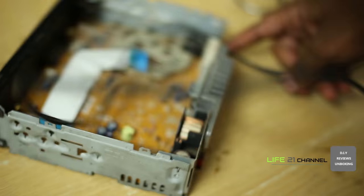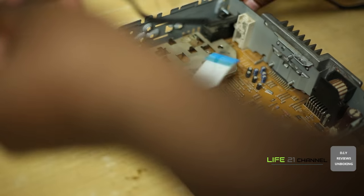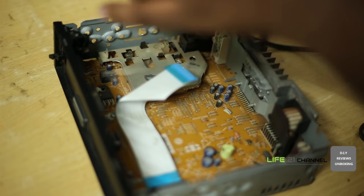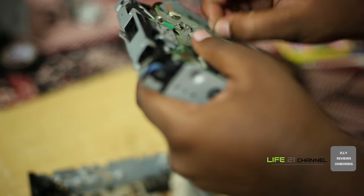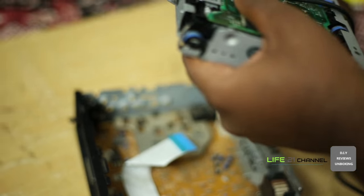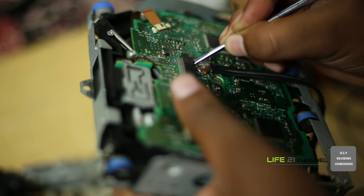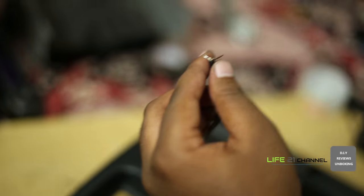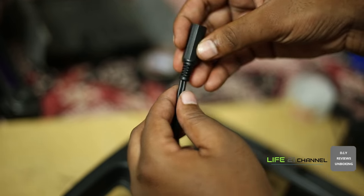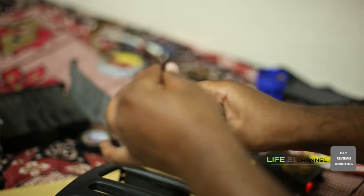Now we are completely finished with the soldering part. Just running the wire from the back side. Just cleaning some mess. Now we are going to solder a 3.5mm female jack to this wire.